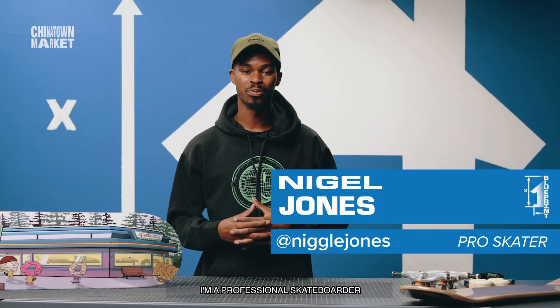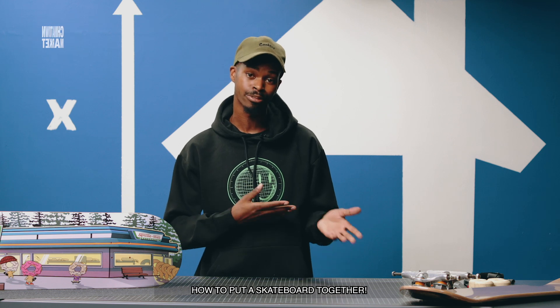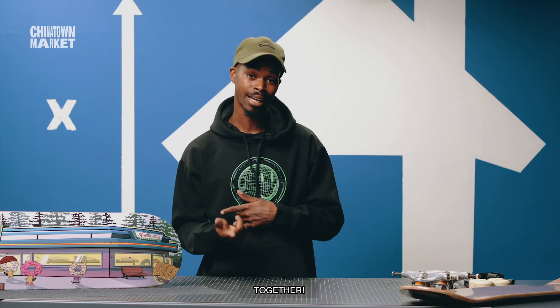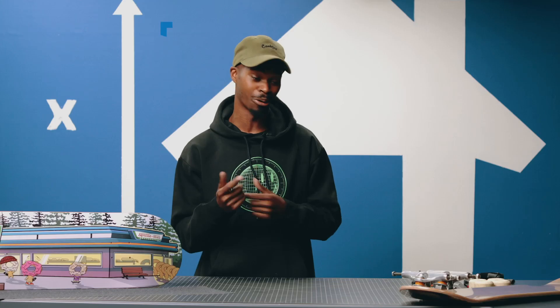What's up, you guys? My name is Nigel Jones, I'm a professional skateboarder, and I'm here today to teach you how to put a skateboard together start to finish. We're gonna do it together — about to be fun, so watch the whole video. All right, y'all ready? We're gonna do it.